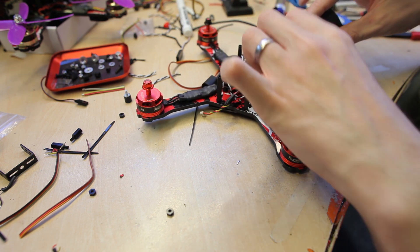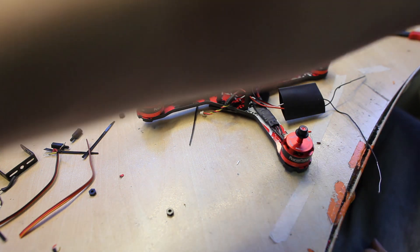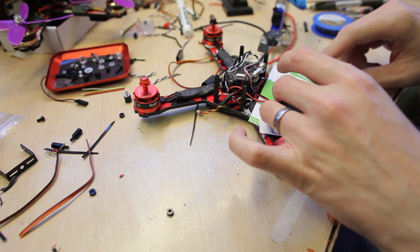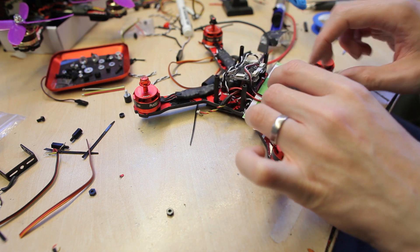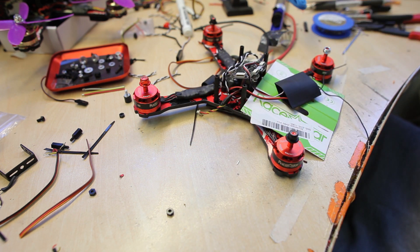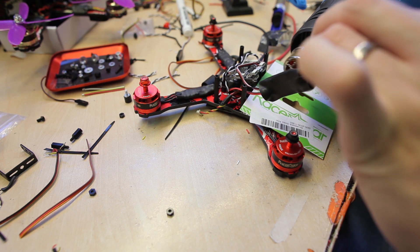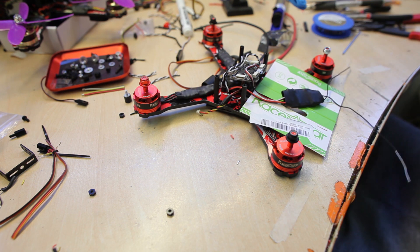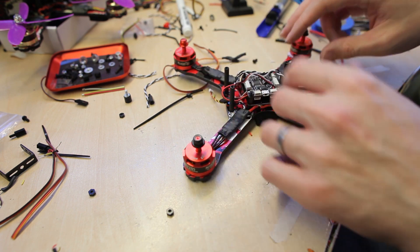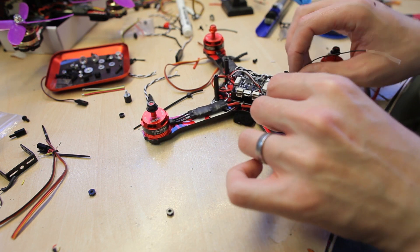Pull the receiver out and put the heat shrink tube on. I'm using some packaging material to heat it up - the result will be better. I'll adjust it before I heat it up. It's almost in there, just a little bit coming out of the back, but if the antennas are attached here then it's okay.